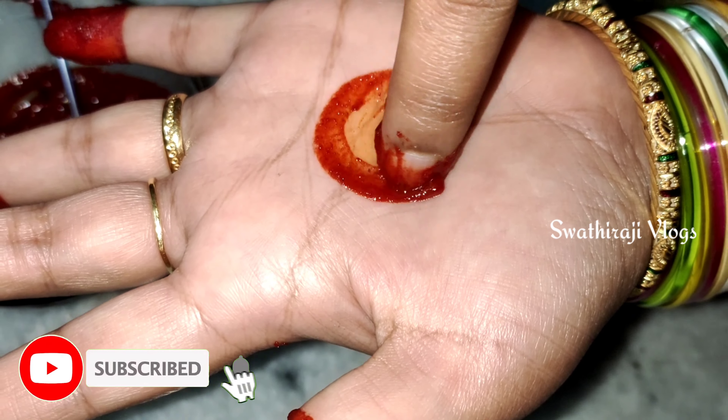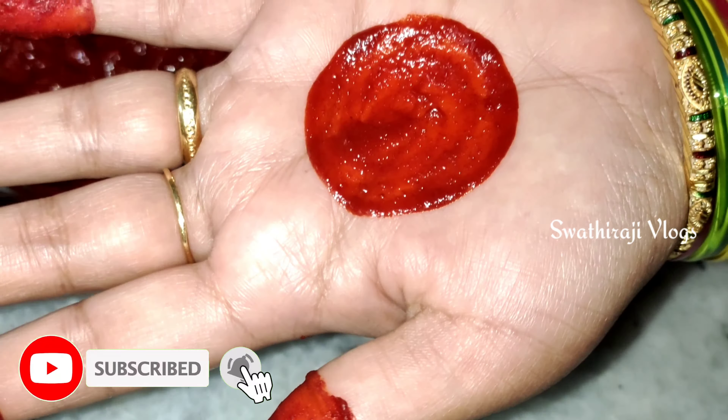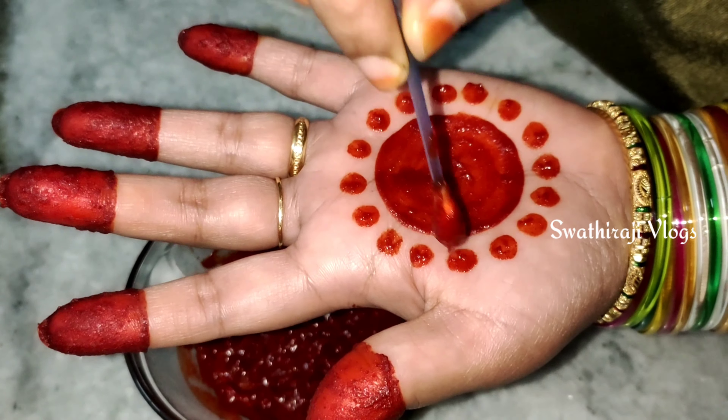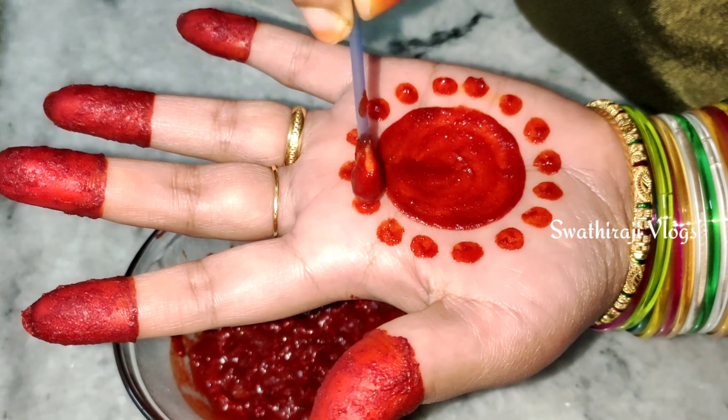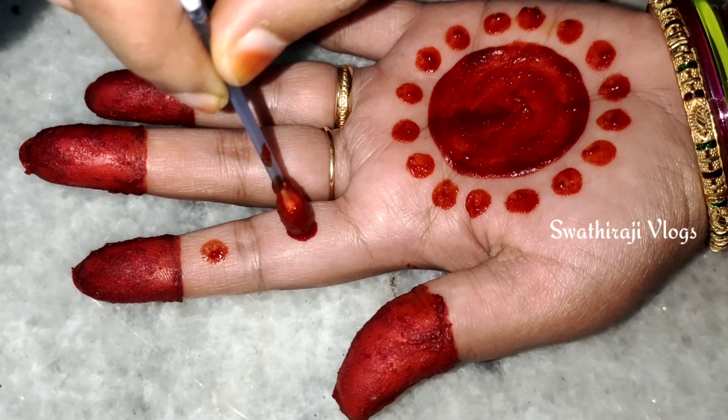I will try to make the design of our cooking. I will try to make it very traditional and very easy. I will use the natural color for 10 minutes.